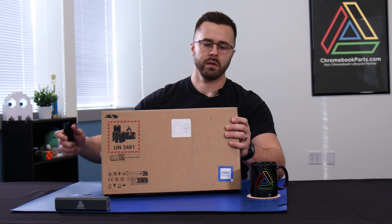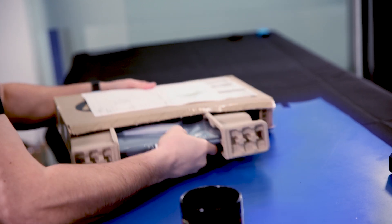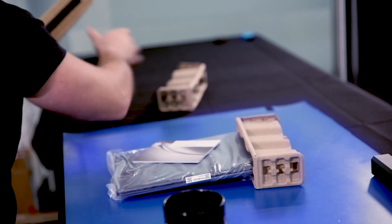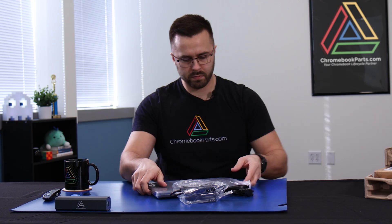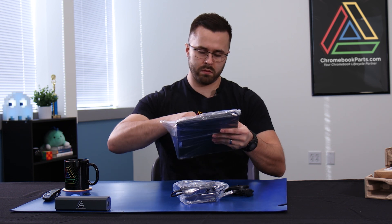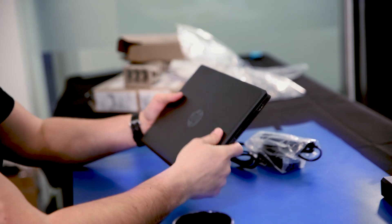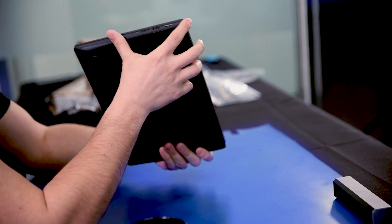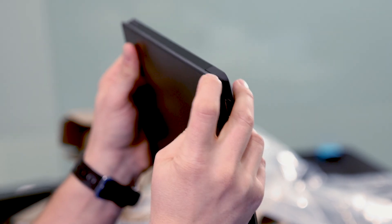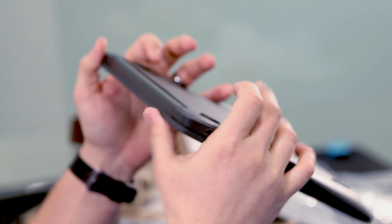We'll see how it performs when we boot it up. This is another non-touch unit. Sleek looking. This one has the rubberized edging too. A little more squared corners, and that's fine as long as that rubber edging is thick. I'd be a little worried about dropping it on these back corners, depending on how that hinge feels.